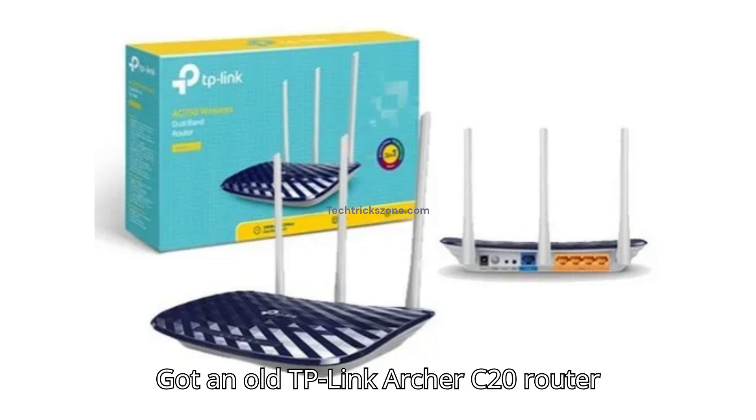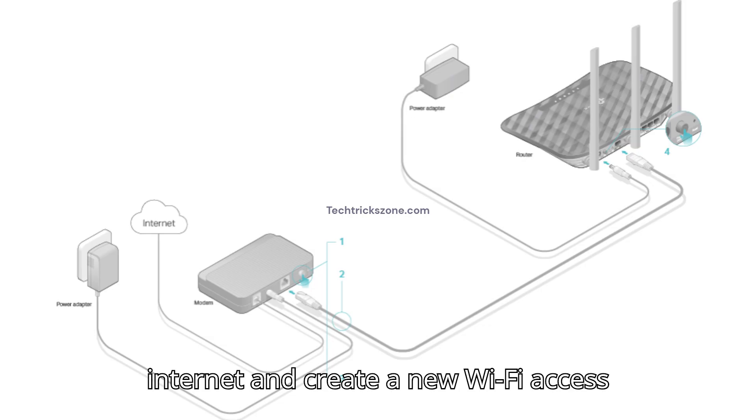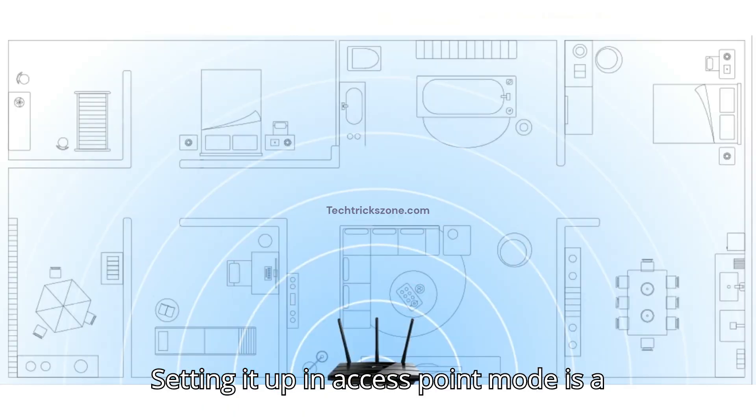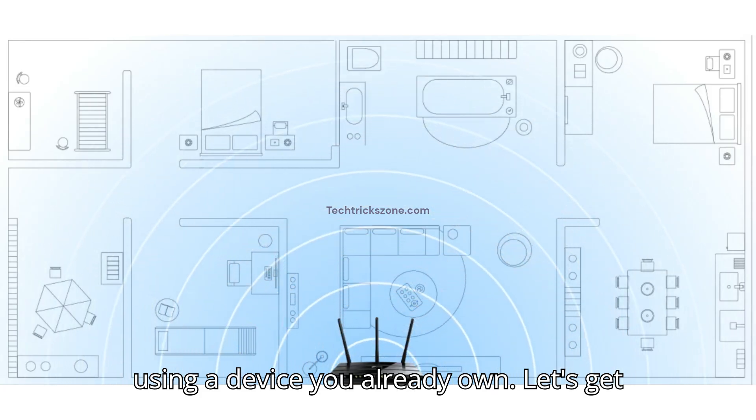Got an old TP-Link Archer C20 router and want to use it to extend your wired internet and create a new Wi-Fi access point? Setting it up in access point mode is a fantastic way to boost your coverage using a device you already own.